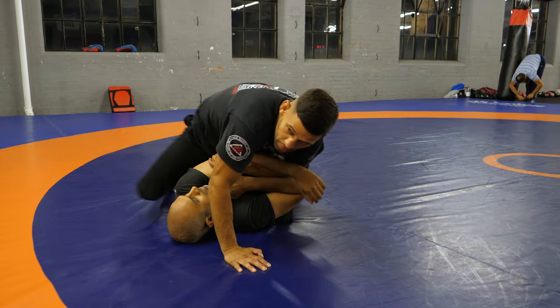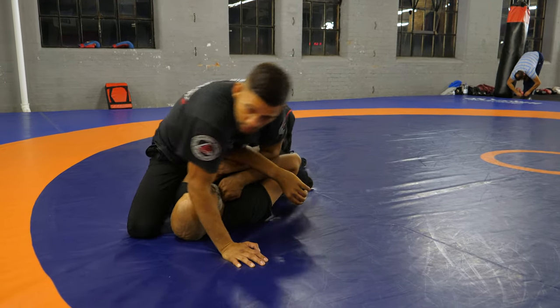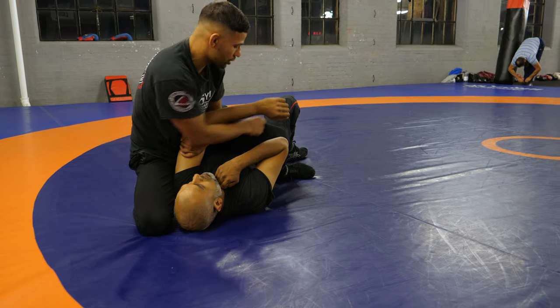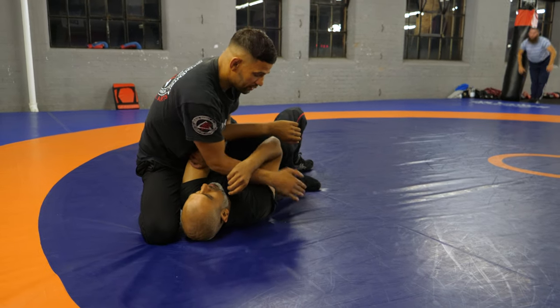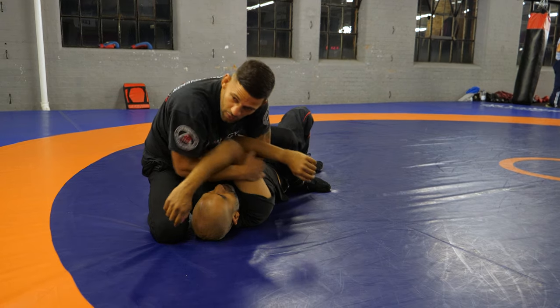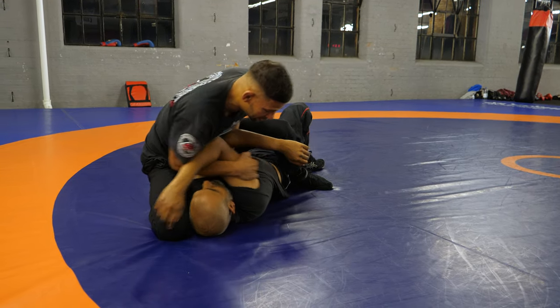My knee's going to slide up, turn up around your foot here, still blocking at the hip though. I take his other tricep, I'm making like an X, keeping it nice and tight here, and I pull it nice and tight to me.